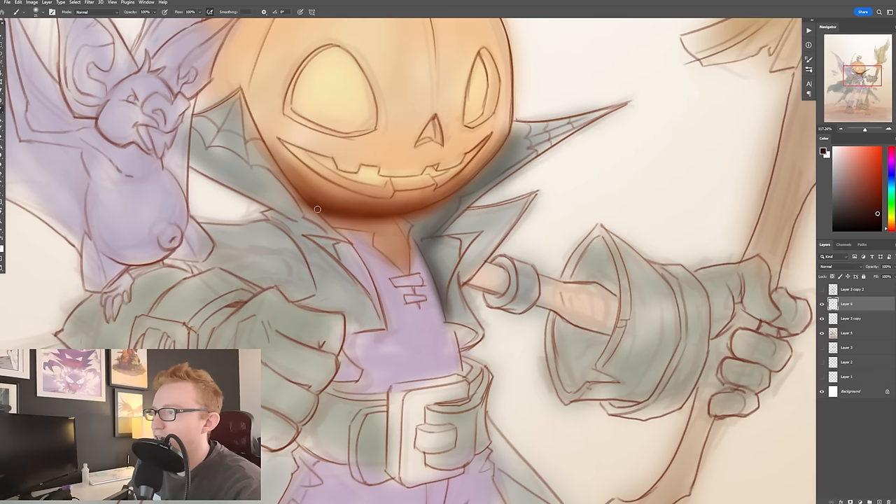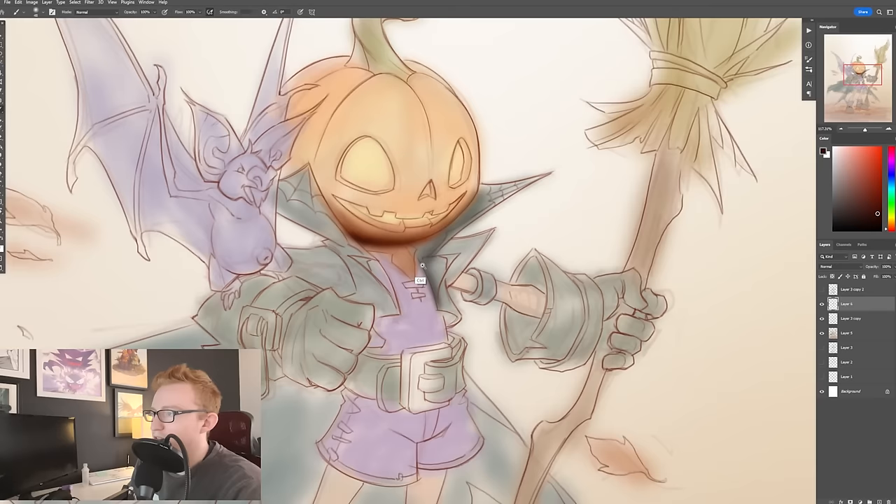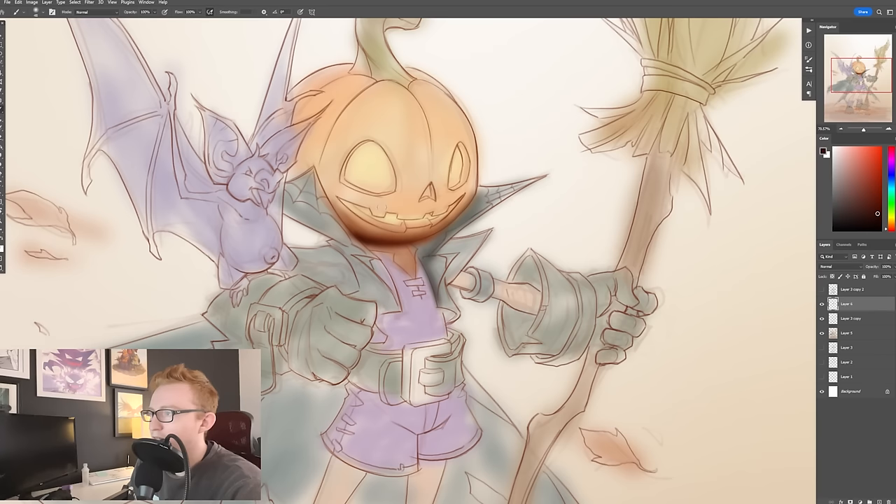I talked about working with the lasso tool, but I'm not actually even touching that right now. The reason is that this area down here is not what's important. This gets into a little bit of edge control, which is why I like using the lasso tool — but not for everything. I think it's a mistake to be using it all over the place.